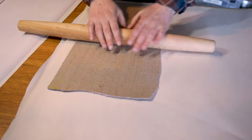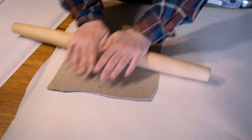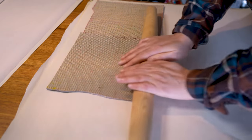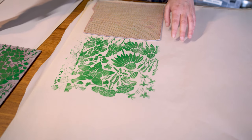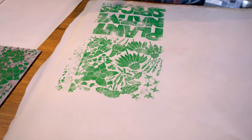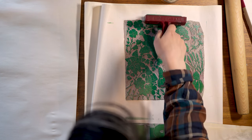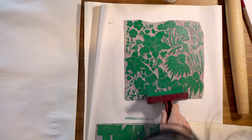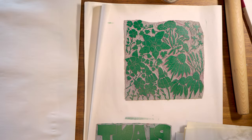Position the block, press down firmly with your hands, and then use the rolling pin to go over the whole block. Use heavy pressure and go over the whole thing a few times to make sure there's even coverage. Taking a look at this first print, notice the left edge has barely printed — this is from the block slipping off the edge of the self-healing mat so pressure wasn't evenly applied to that area. Do a few more test prints, slowly adding more ink until you are satisfied with the result. Printing on fabric requires more ink than printing on paper; you'll get the feel of it as you work on projects and with more practice.